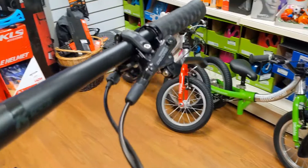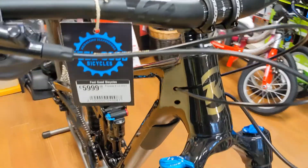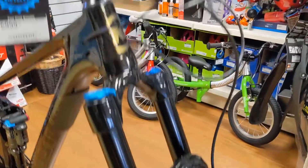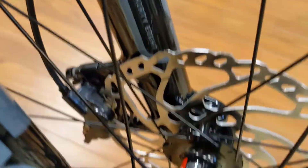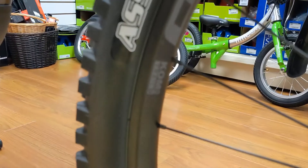We've got the Shimano Deore XT brakes there, and you can have all this for five thousand nine hundred and ninety-nine. I forgot to mention the wheels — we have DT Swiss 370 hubs laced onto WTB KOM i30 rims.